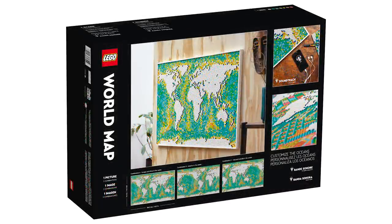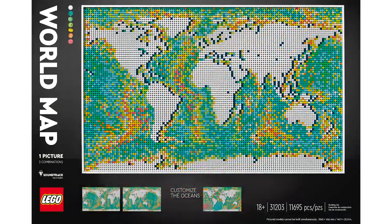Let me know in the comments below if you're going to be picking this up — do you have any interest in it? I'm going to be building it and letting y'all know how I feel, because this is going to take a long time with 40 plates and 11,000 pieces. It's a lot.